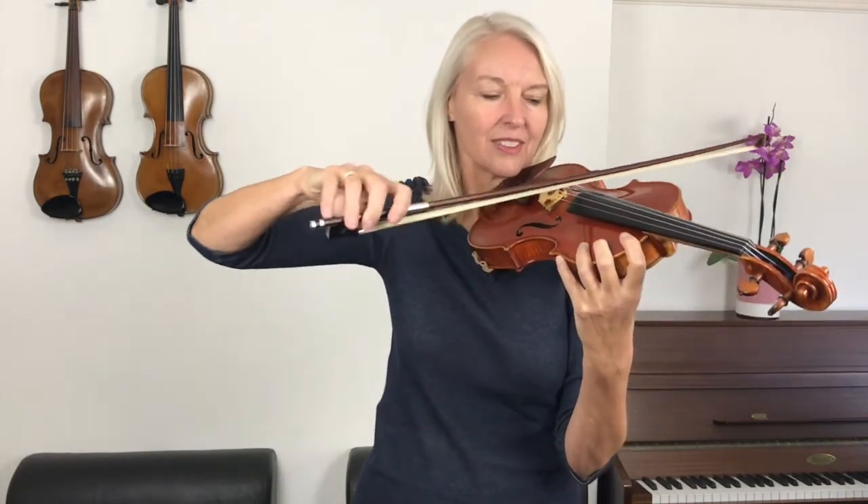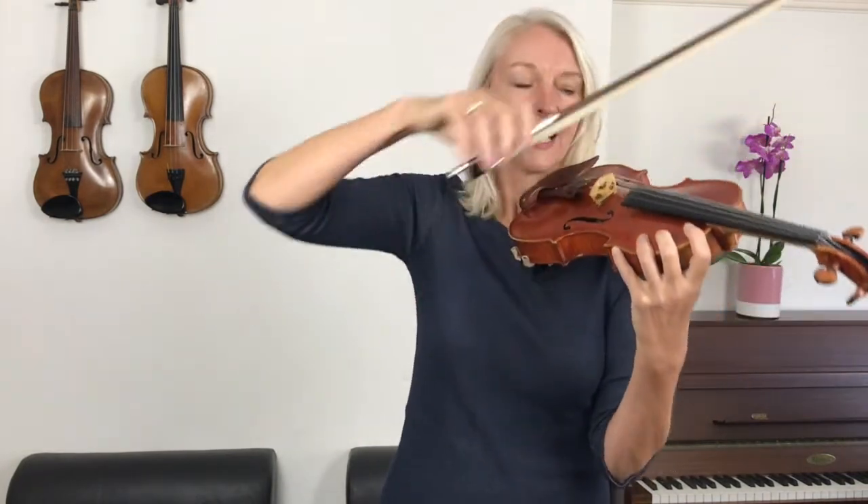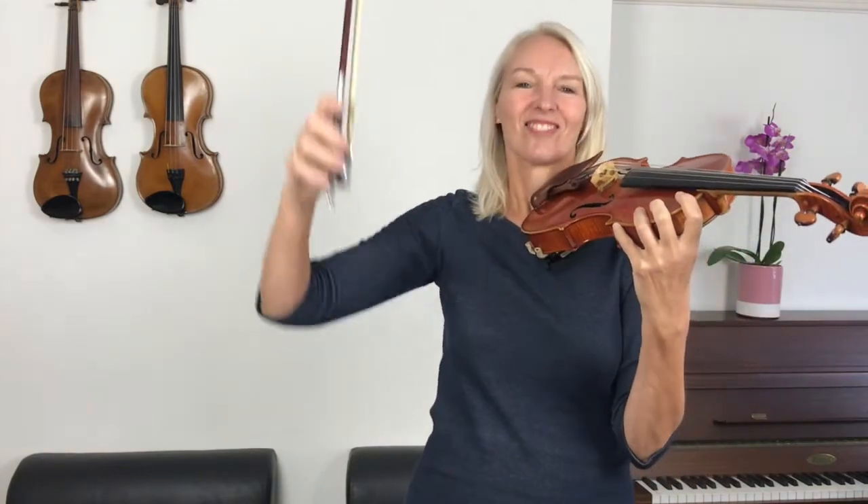Rest — drop your shoulder. One, two, three, four. Rest — drop your shoulder. Rest. Well done. Super work.